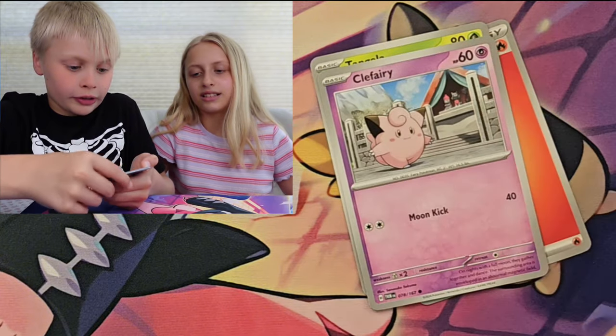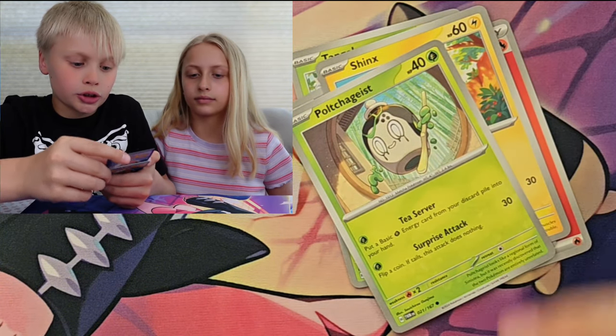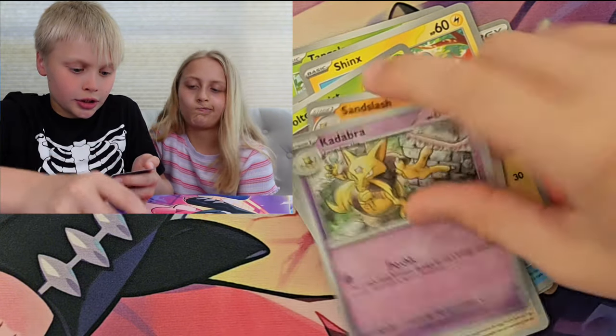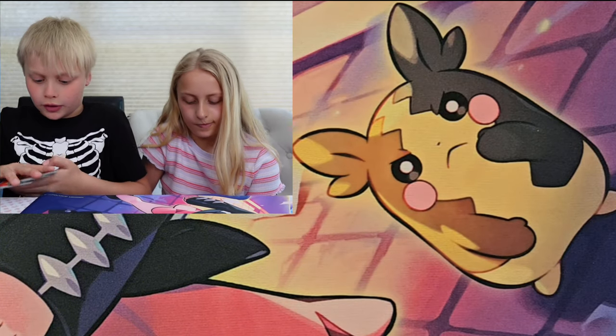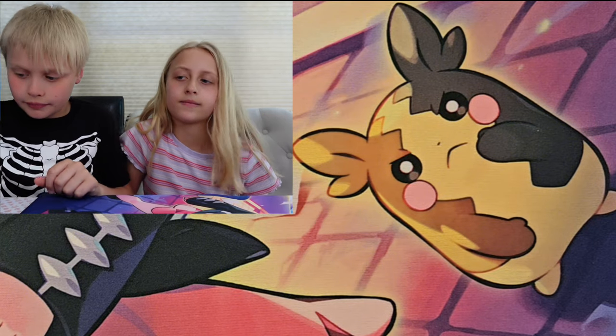Fire Energy, Tangela, Claveri, Shinx, Polchagees, Jamming Tower, Glaceon, Sandslash, Chanty, Cadabra, and Inferno. Okay, let's get all those up there. Your turn.